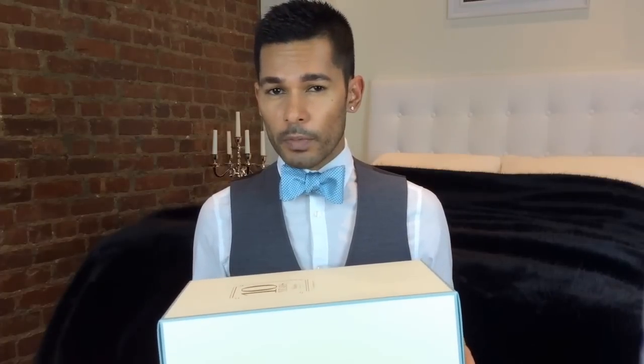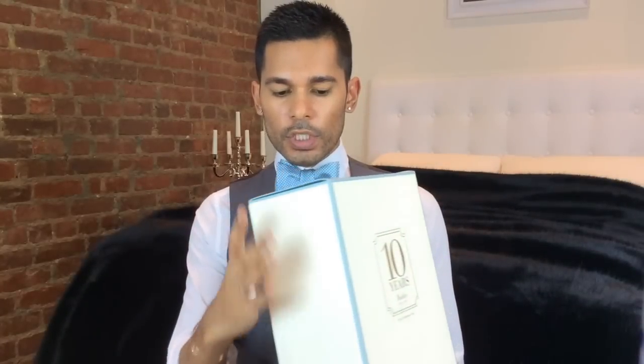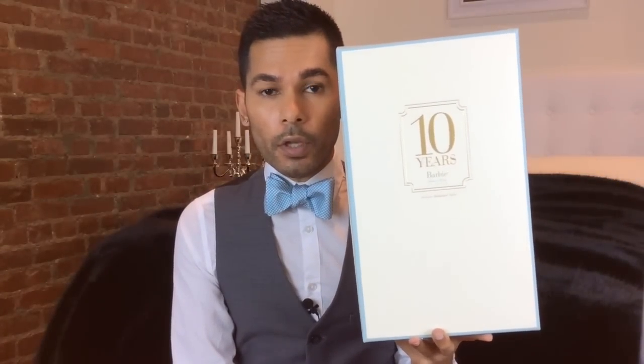I did buy her off of a third-party seller. She was originally, I think, $125 or $150 on barbiecollector.com back in 2010. I bought her in 2015 and she has definitely gone up in price. I'm not going to tell you exactly how much I paid, but it was in the almost $300 range.